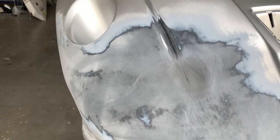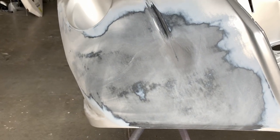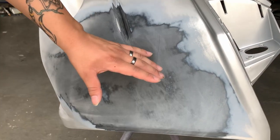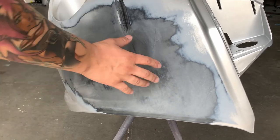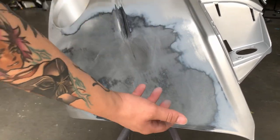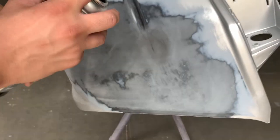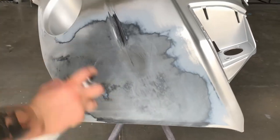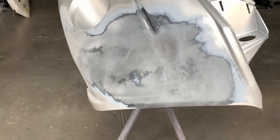Now we're just going to prime over the area we scuffed. I'm going to hit it with primer very lightly — the reason I'm not doing a heavy first coat is because I don't want it to react again. When parts are already painted, it's a lot easier to get a reaction out of them. So this is going to take time with very gentle, single-layer coats, and then I'm just going to cake it on over time — maybe about an hour total.